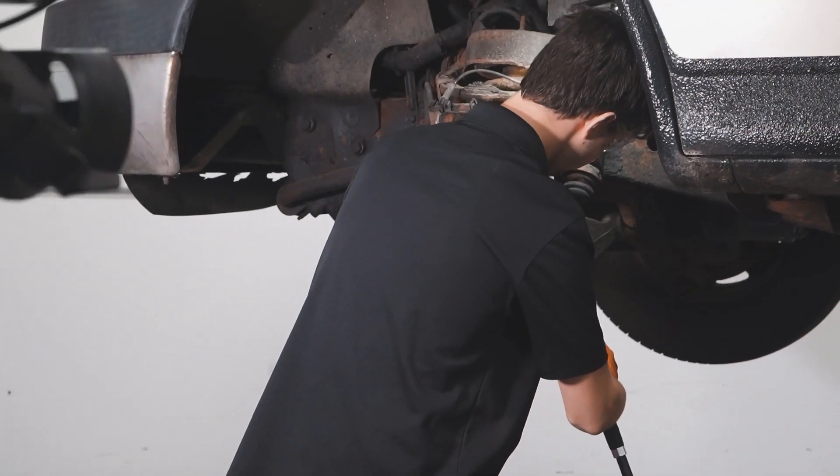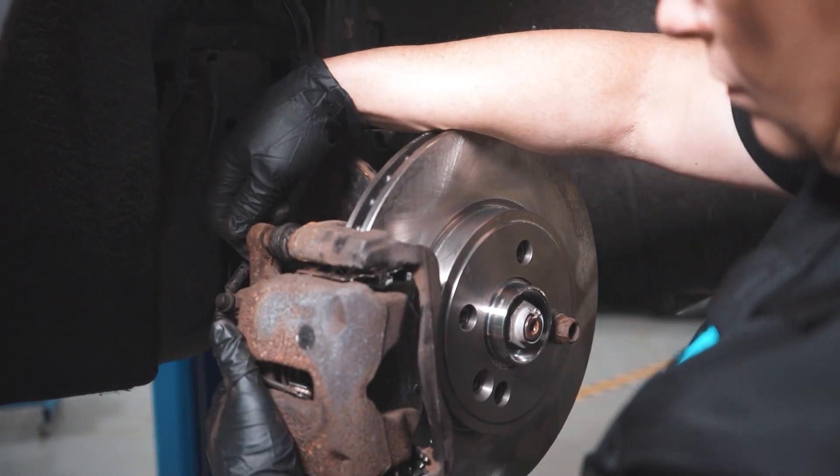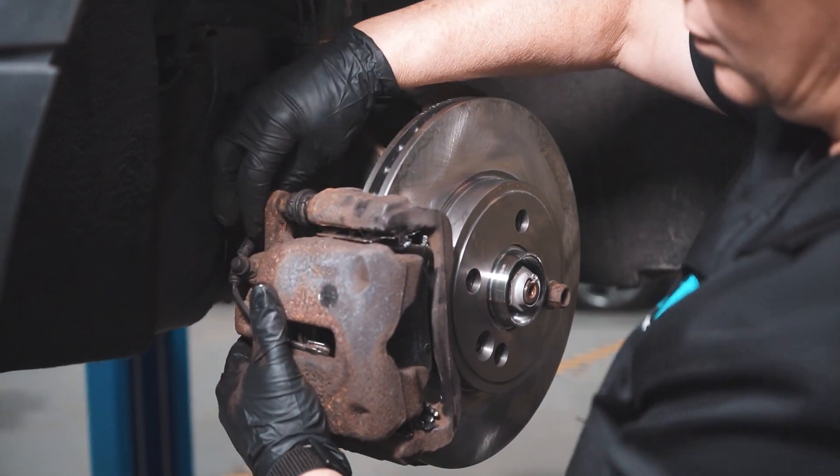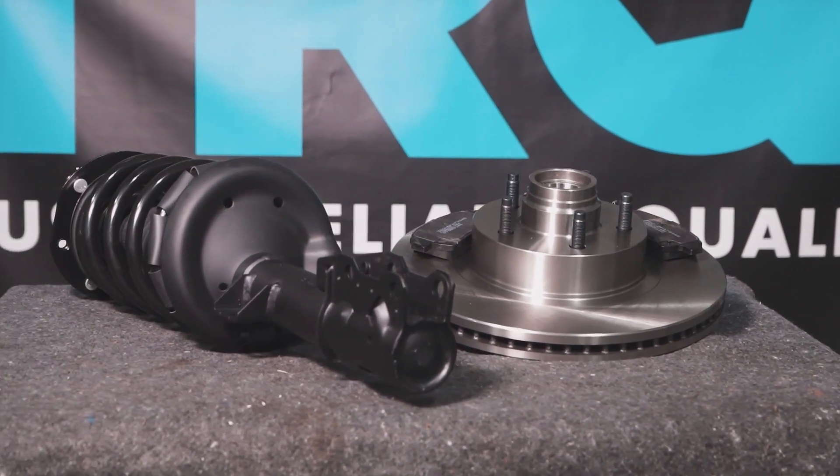When only the best will do, demand TRQ — the only company that lets you view before you do. TRQ is committed to offering the highest quality aftermarket auto parts engineered with peace of mind. Thanks for using and viewing with TRQ. See you next week.